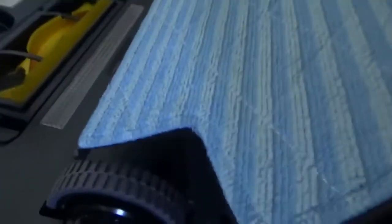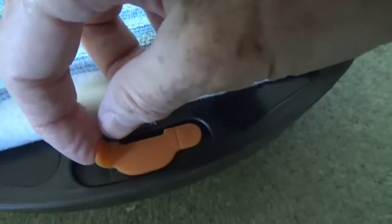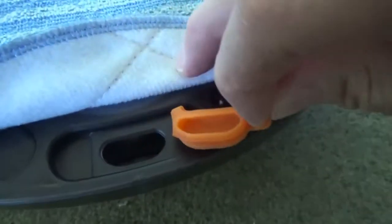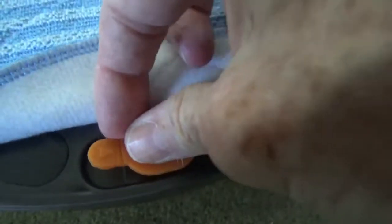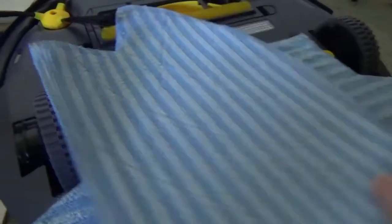Also included within the kit is a mop attachment which has a fabric mop attached to a plastic cradle. To fit it, just line up the lugs and clip it into place. Also on this — which you don't see on too many mop vacuums — is a water tank that holds 100ml of water or cleaning fluid, making it very efficient for mopping floors.